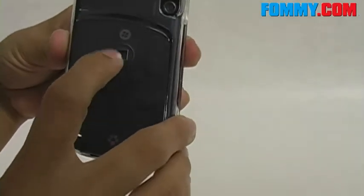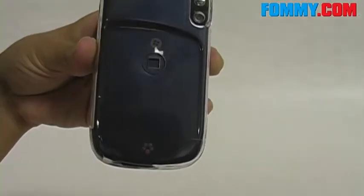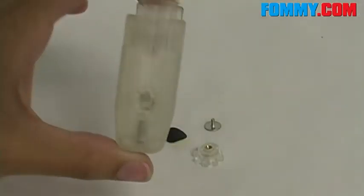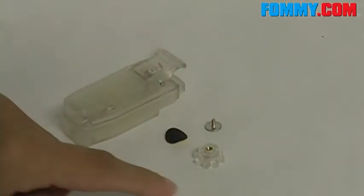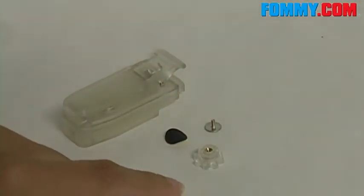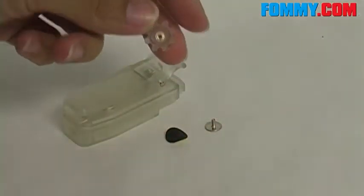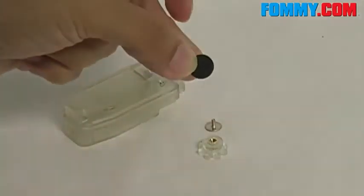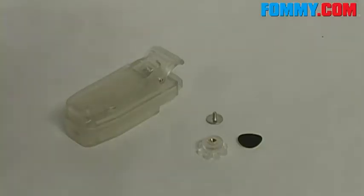Here will be the opening if you want to add the included belt clip. This is the removable belt clip, and these are the other pieces to add the belt clip on. We have a screw, which is going to lock and keep the belt clip in place, and this is a piece of felt with a sticky side which is going to cover the screw.